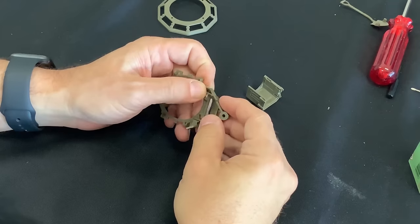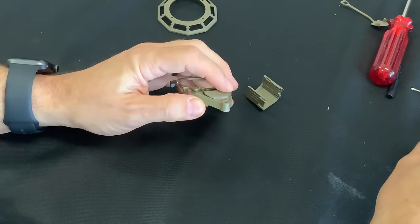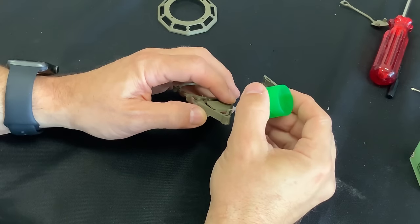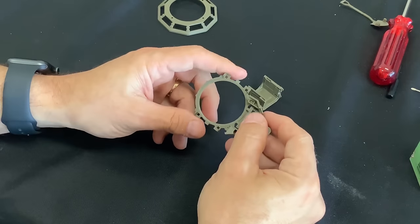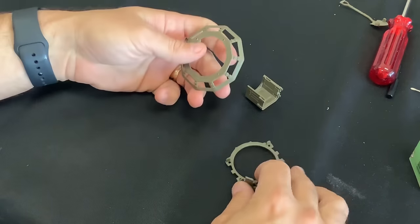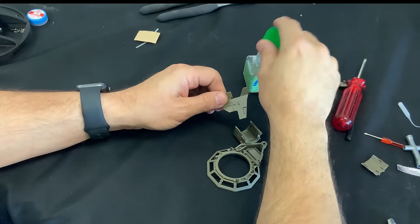Since we have a little bit of time, we can work on some of the upper portions of the turret — some of the accessories. In this case we're working on the commander's cupola.